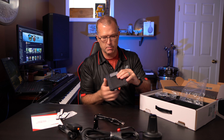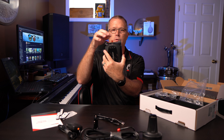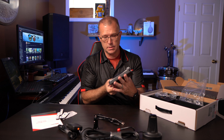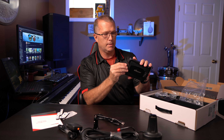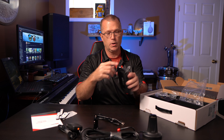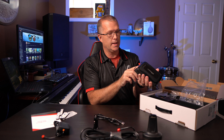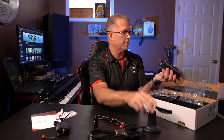Then there's the actual signal booster module itself, which has got some heat dissipation fins on the backside and mounting holes so that you can mount this. There's your antenna port — one on the top and one on the bottom. The top one I assume is for the indoor antenna, and the bottom one is for the outdoor antenna, which is the bigger one with the magnetic base.